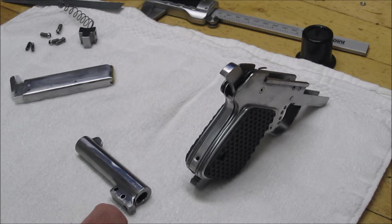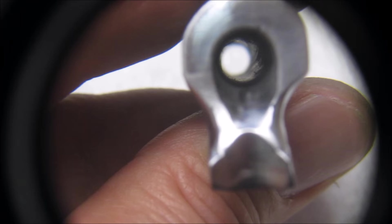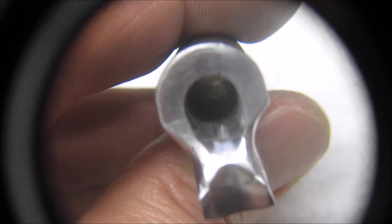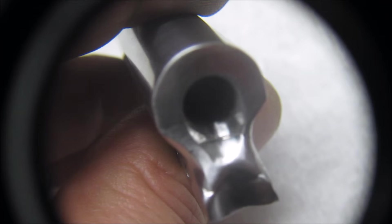Here's proof that even old guys can learn something new every day. I put a little bit of weld bead between the barrel lug and the barrel and then profiled it with my Dremel tool. I now have a nice transition between the two pieces, and that should solve the issue with the top round in the magazine jamming.